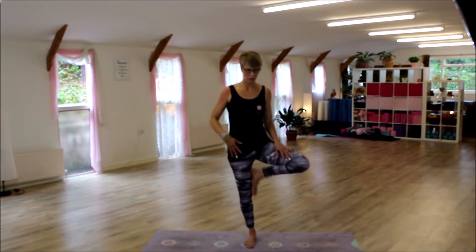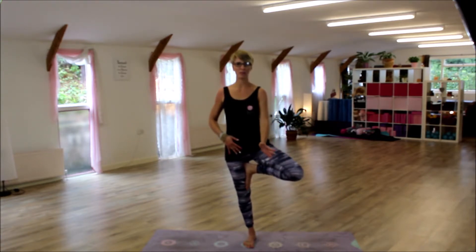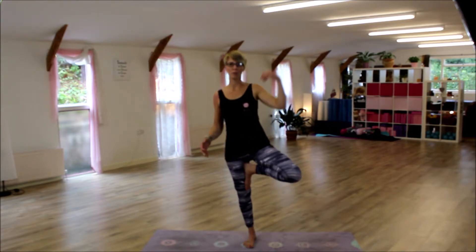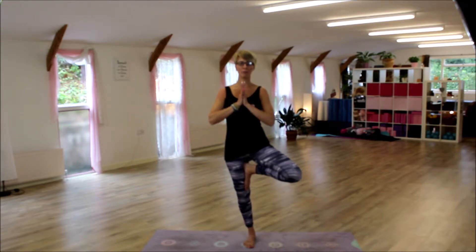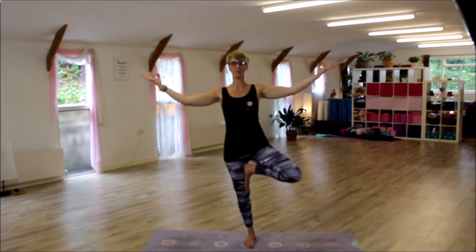With the tree pose we want to try and open up the hip as well. Sometimes people have their knees forward — it's going to depend on hip flexibility and mobility. Then we can have your hands in different positions. I like prayer position: gently squeeze your hands together, pull the shoulders back and slide down your back.